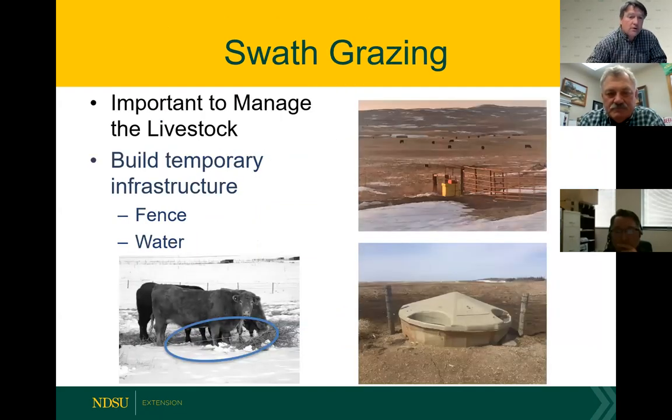When it comes to swath grazing, it is important to manage these to get the most out of that feed base. Look at building temporary infrastructure — usually a hot wire will do — to limit feed access. Of course, always provide adequate fresh water for these animals. We have pictures from the grassland station of different watering sources used for late season grazing.